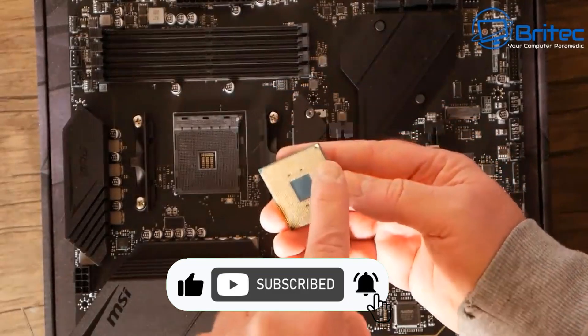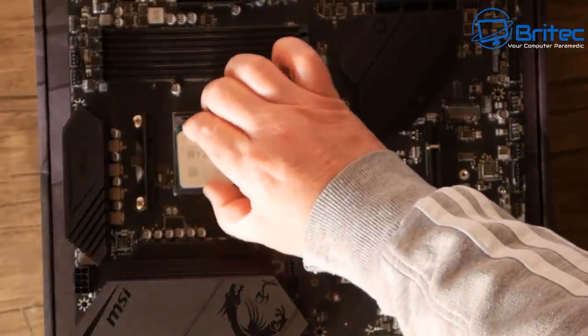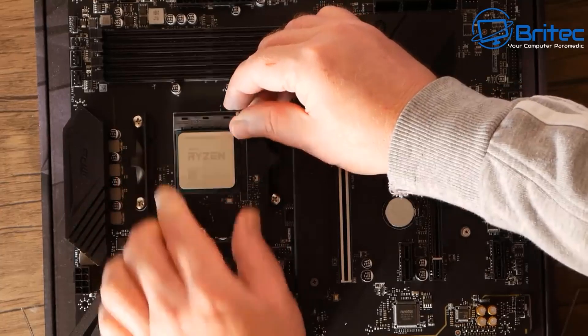This is a Ryzen 5600X. To put it in the socket, you just pull the lever up, line it up with the triangle on the board, and then pull the lever down.